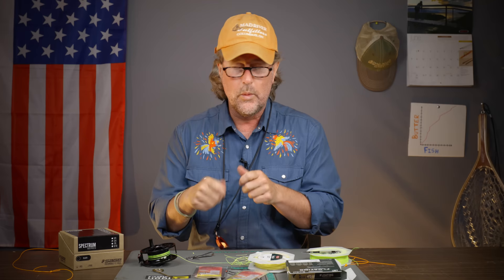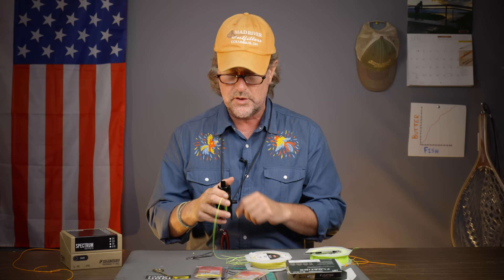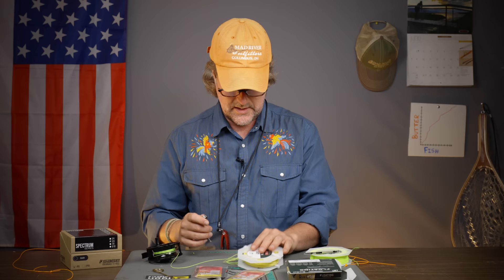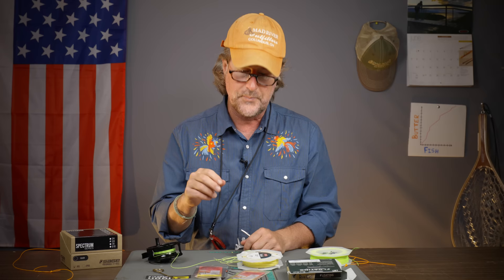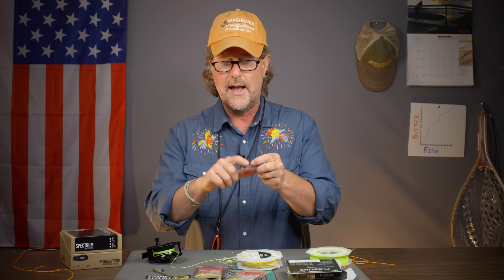Spool your fly line on — really, really easy. Tie the uni knot to attach your backing to the spool, get the correct amount of backing on, then tie the nail knot. I recommend the Tie Fast knot tyer or the Tie Fast combo tool — having that mini knot tyer right on your nippers is pretty cool. You can also use a nail knot to attach your leader to the tip of your fly line if the loop on the front breaks during the day or over the season.